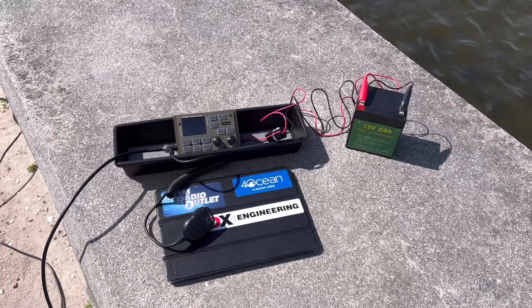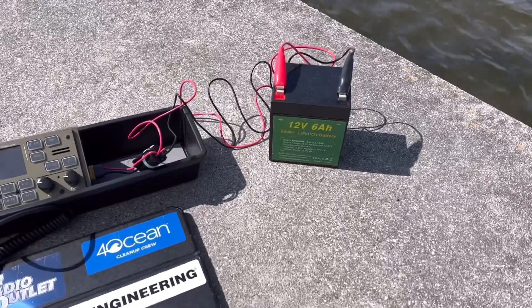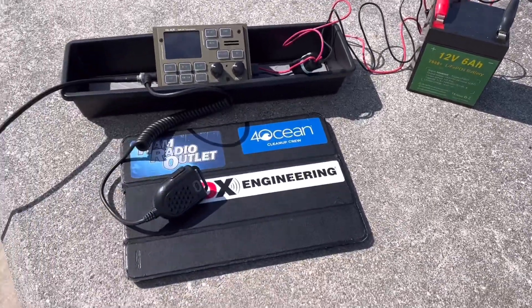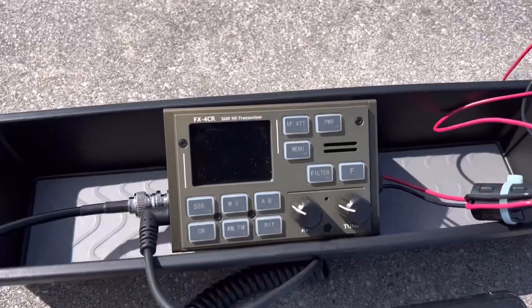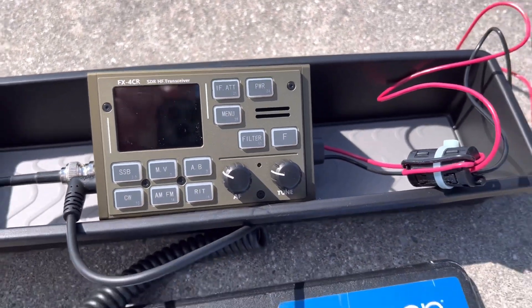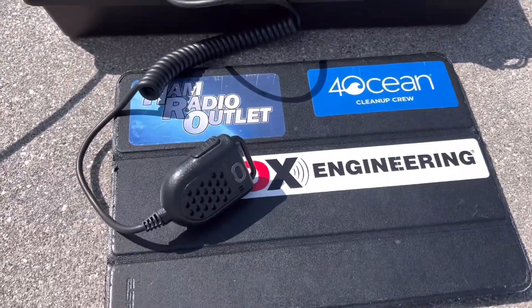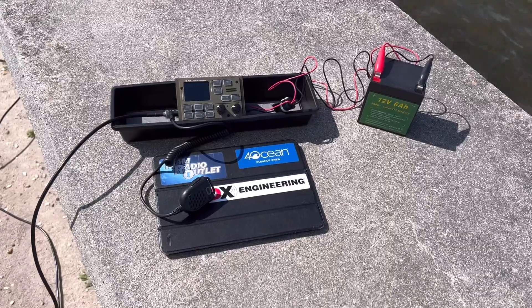And there it is — the FX4CR. I've got it sitting there on a little tray. There's the battery. Tiny little mic, really cool little mic. There it is, the FX4CR radio. Really looking forward to getting on the air. This will be the first time powering it up, and we'll see what kind of contacts we can make.